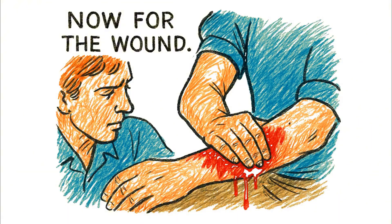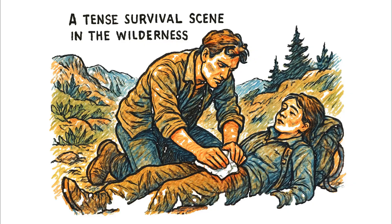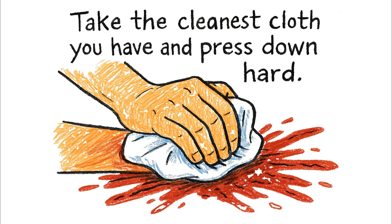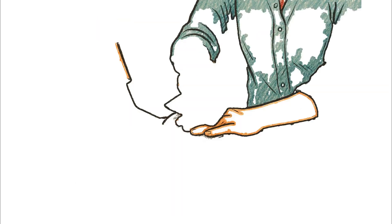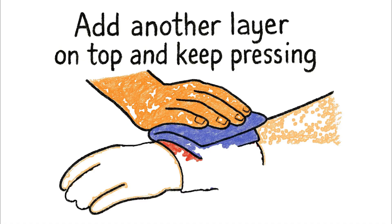Now for the wound. Blood — more than you want to see. Your first instinct is your best one: pressure. Take the cleanest cloth you have and press down. Hard. Don't let up. If the cloth soaks through, don't remove it. Add another layer on top and keep pressing.